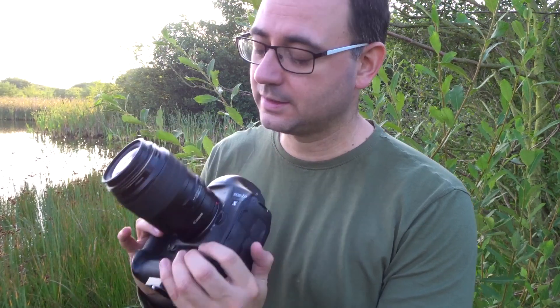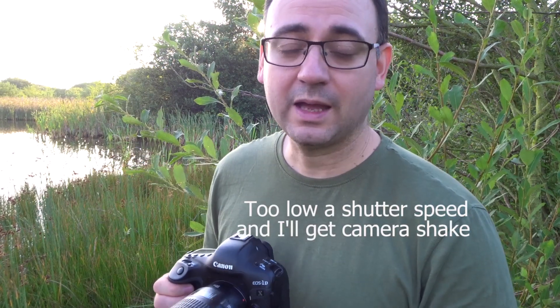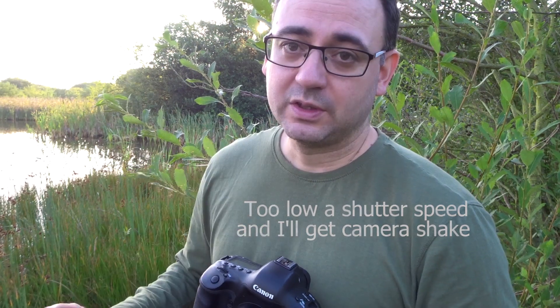I grabbed a few handheld shots, which I think is a good idea just to get something in the bag. Using the 100mm macro, I need to keep my shutter speed fairly high because I'm handholding and there's a fair bit of magnification. I've got ISO 1250 giving me a shutter speed of 1/200th of a second, and I've got f4. F4 isn't a lot of depth of field but the most important thing is that the image is sharp. Then I can try to get the tripod in, reduce the ISO, and maybe increase the depth of field a bit. I mainly took handheld shots to make sure I've got something, because you never know when the dragonfly might fly away.